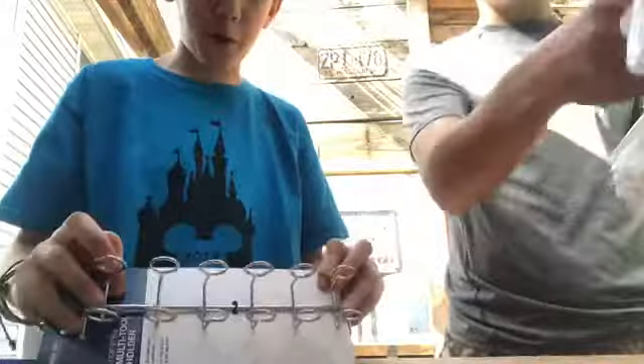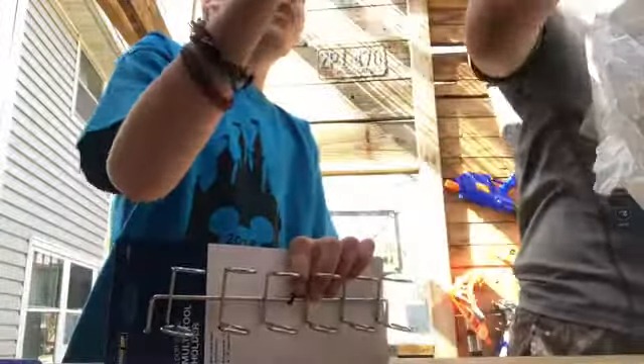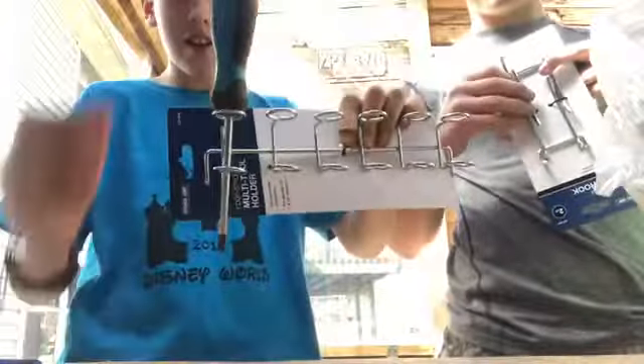So let's start off with this. This is for pegboard and it's for all our screwdrivers. See, you can stick a screwdriver in there and it just sits like that. Or you can put pretty much anything in there.